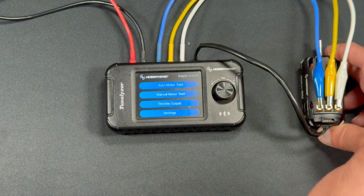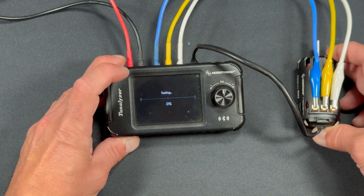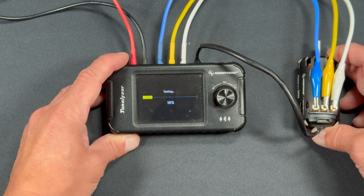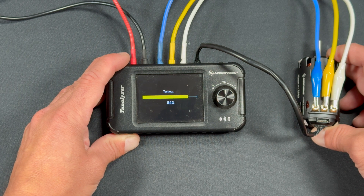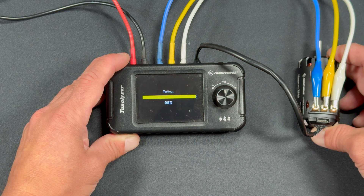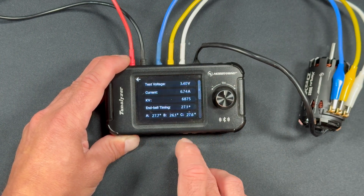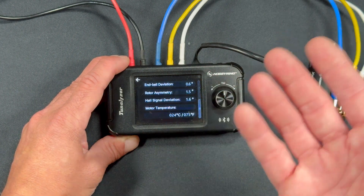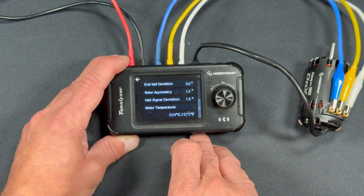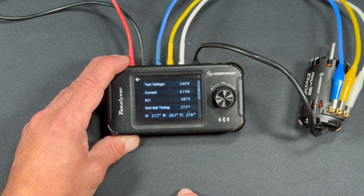Since we did the 9,500 at one cell testing, I figured we'll do the 6,500 at one cell also, just to get a point of reference. At one cell, 6.7 amps, 6,800 KV, 27 degrees. Most of the stuff stayed the same from the first test — just the amp draw goes down because it's a lower voltage. Bell deviation and all that looks pretty much the same as it did on the two cell test. The KV number is real similar.